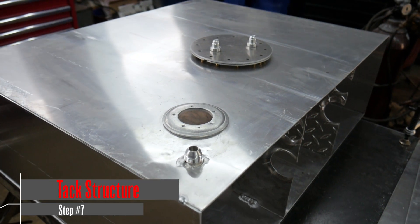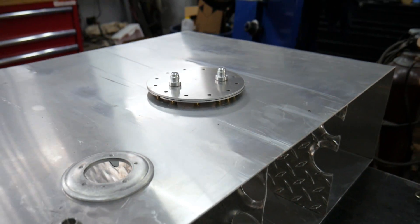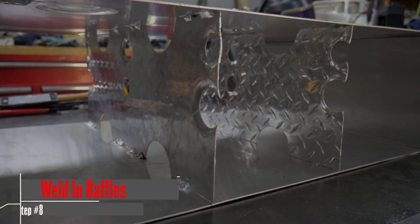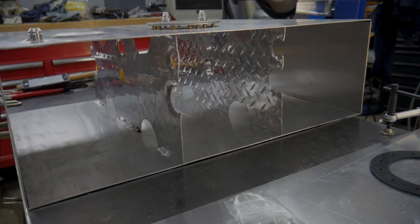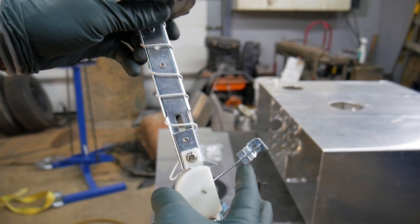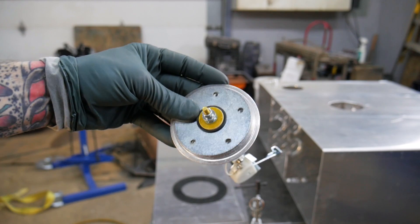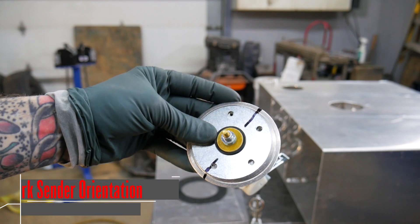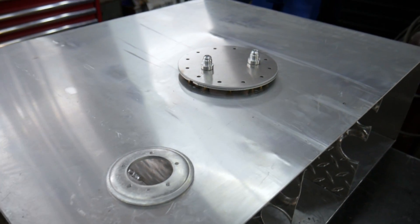I've got the hole for the fuel pump module cut, the hole for the fuel level sender in, and the hole as well as the vent fitting already installed. I've got the main structure tacked together and the baffles welded in. It's been a bit of a battle — fuel tanks made from thinner material want to warp and distort from the heat. One important thing when doing a fuel level sender ring: you need to index it properly so your fuel level sender swings free and doesn't hit a baffle or the tank wall. Mock up the sender on the ring, see how it swings, mark it, then install it into the tank.